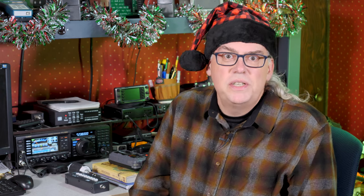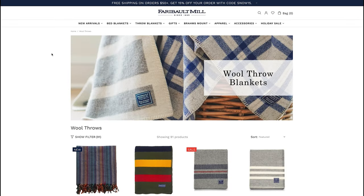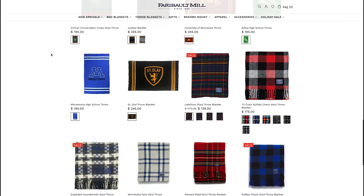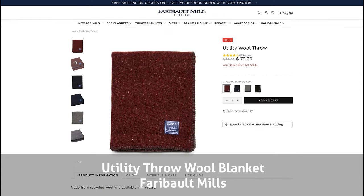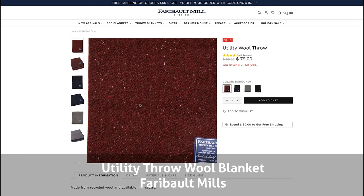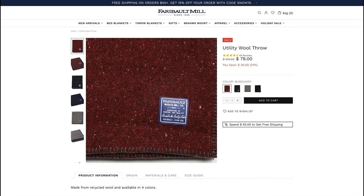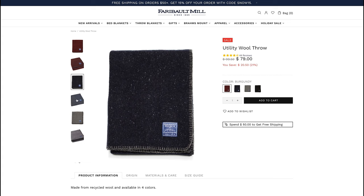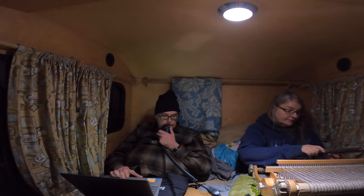Wool is a miracle fiber. For generations it has kept outdoor adventurers warm, and it doesn't have any of the shortcomings of synthetic fibers — I'm wearing my wool Pendleton shirt today. Faribault Mills makes some of my favorite wool blankets. We use their blankets at home and also in the teardrop camper, and I love them for their warmth and durability. Their utility throw is a great little blanket to give as a gift, as it's made in the U.S. out of 75% recycled wool and other fibers. It's perfect for your car, at home, lounging in front of the television, or just about any outdoor activity.